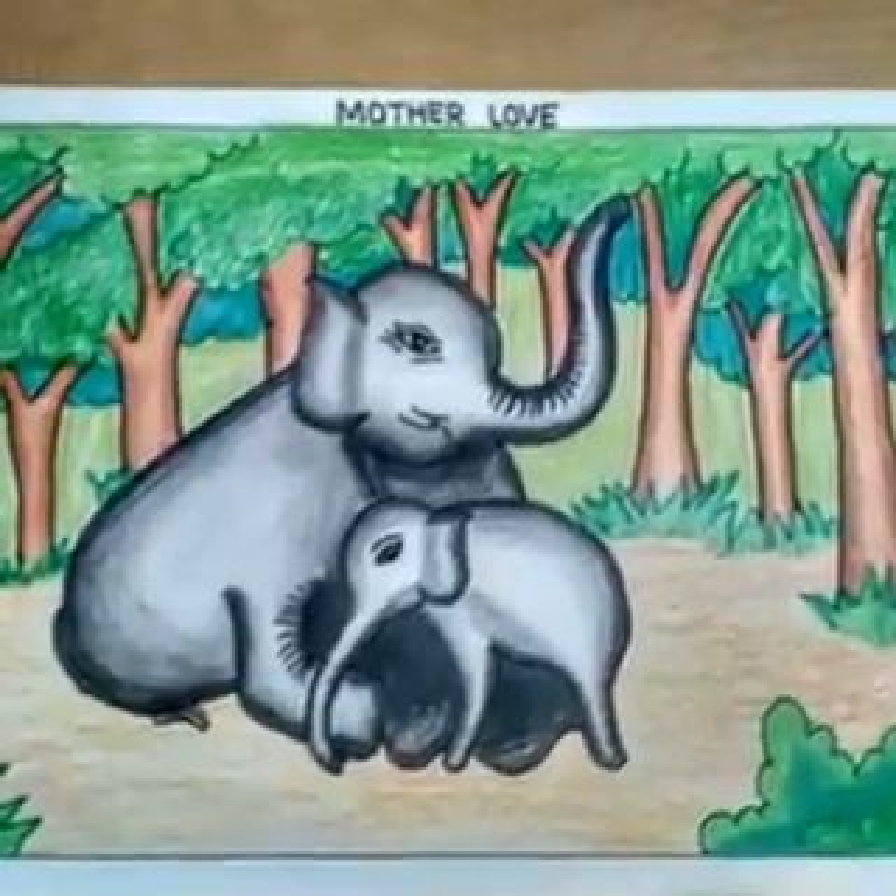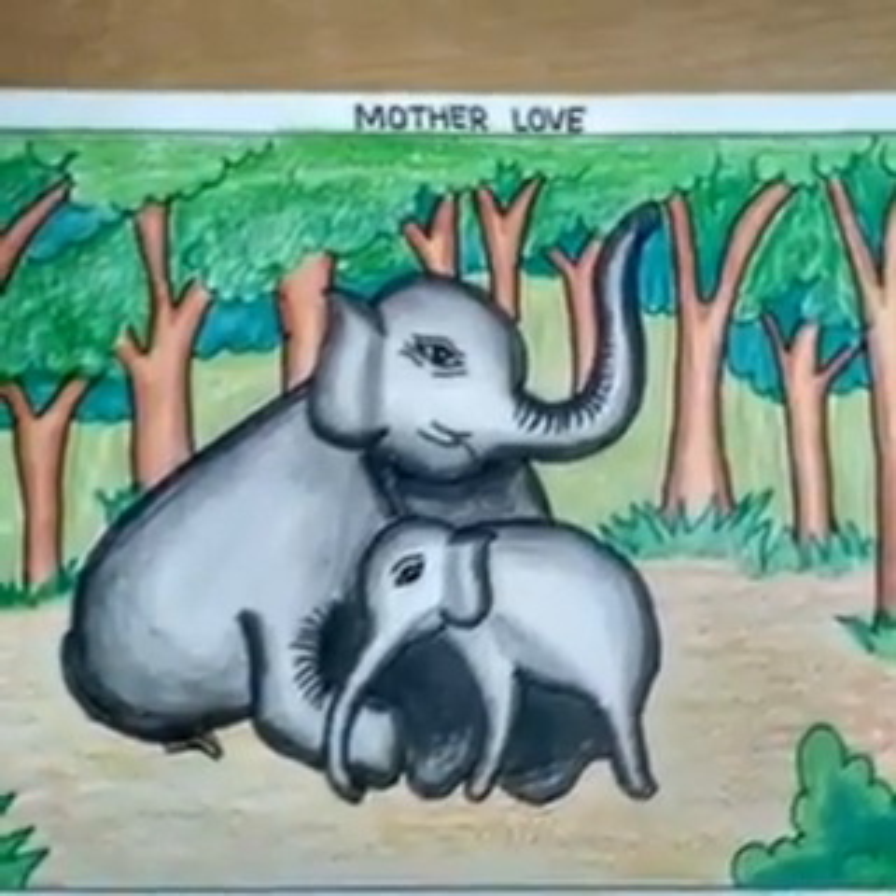Hello dear students, our today's art class topic is Mother Love.